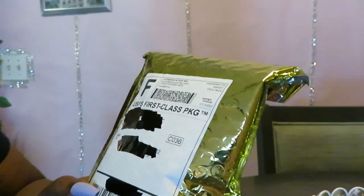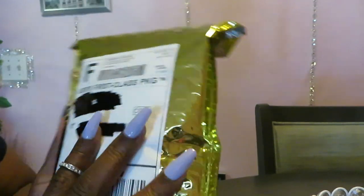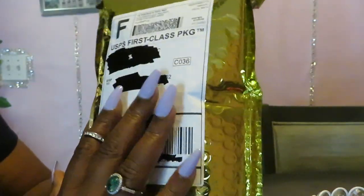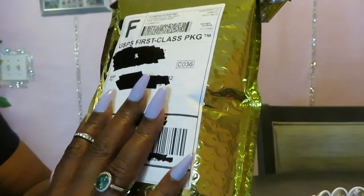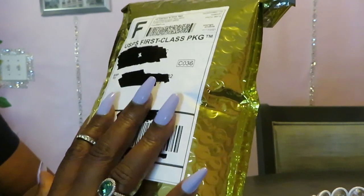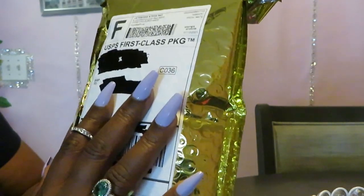Hey guys, it is Arika Misha and today I am doing another unboxing and packaging. You guys know I always say in the beginning of my videos — I'm always online, always on somebody's site looking for some deals on some makeup or essentials.